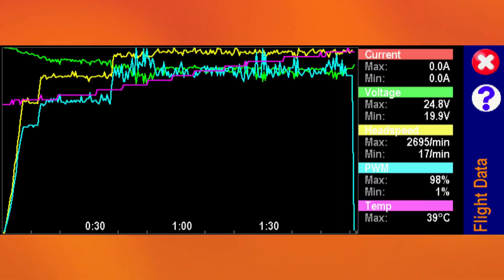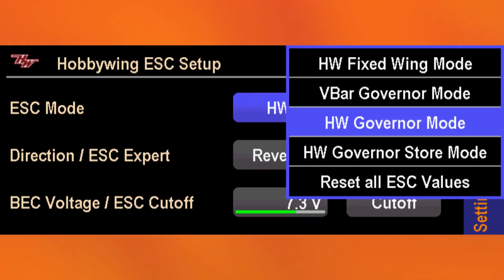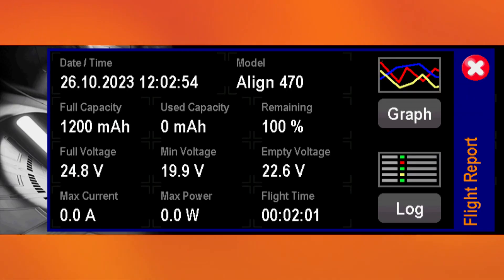That is amazing. The governor works so well and is much better to fly with a stable head speed from beginning to end. I can run the head speed lower than before as it doesn't need to sag overhead. And I get the data once I've completed the flight — it shows me RPM, lowest voltage, and end voltage.